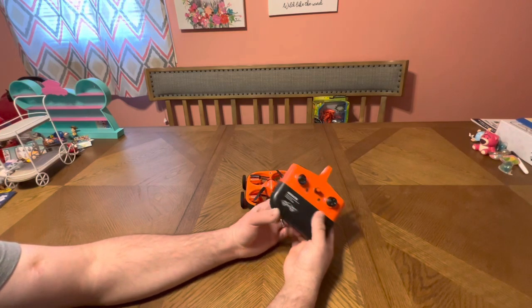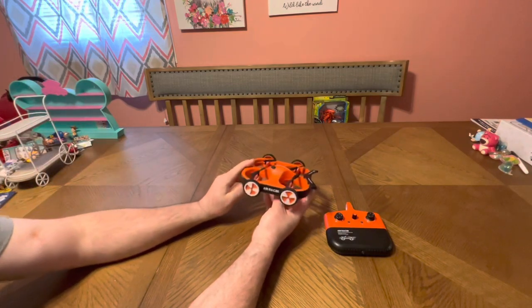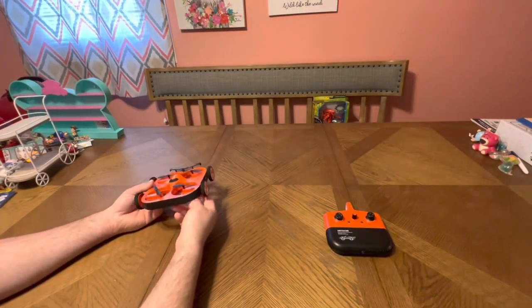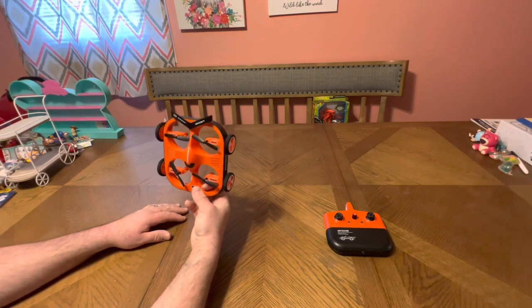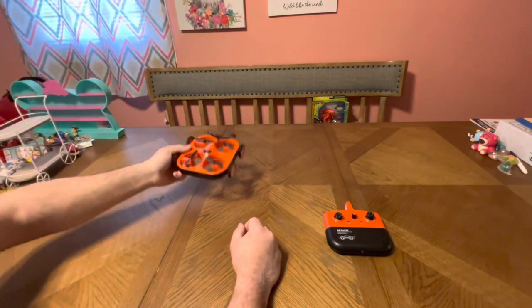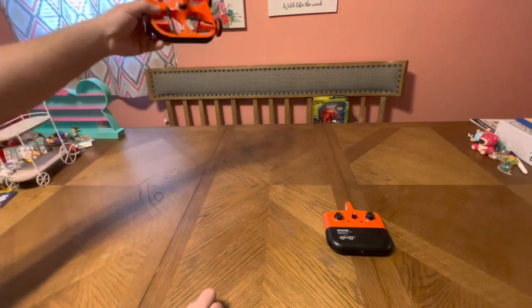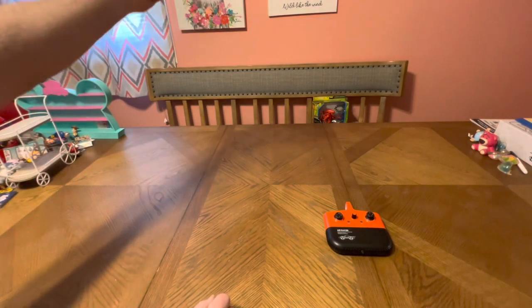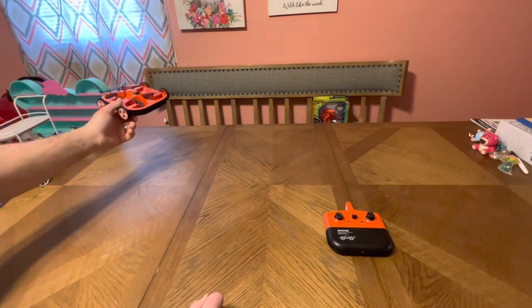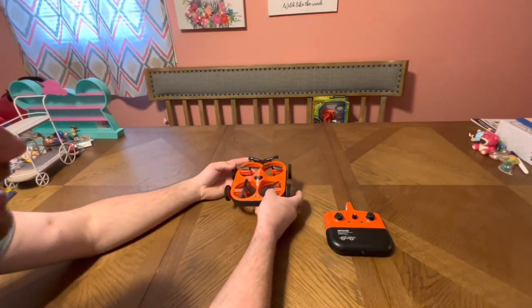Range on these drones is decent for line of sight — you're not meant to go far away. When you're up there, it might not seem like high wind, but once you get a little higher a gust will grab it. Put it in the highest speed and try to get it back. If you're still losing it no matter how much you fight it, go ahead and power down — it'll come down as it blows away. Don't kill the throttle completely or it'll just drop out of the sky.